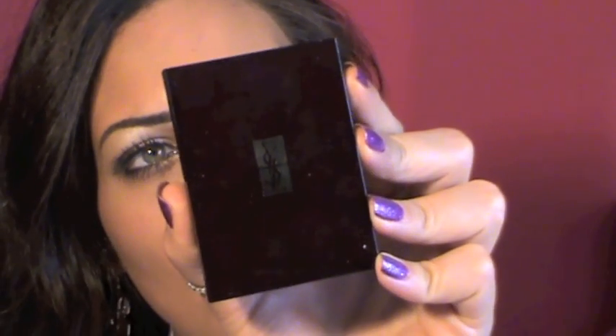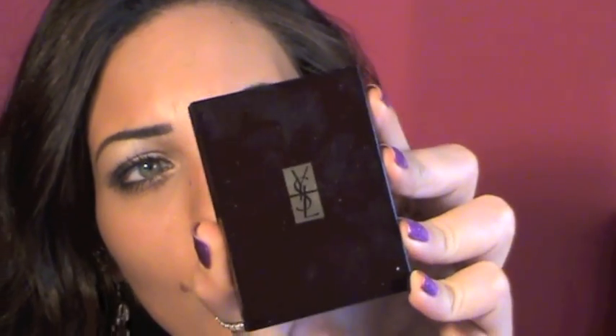Next for contour, I'm gonna use this YSL Poudre de Soleil in number two — it's a bronzing powder.